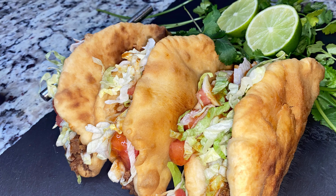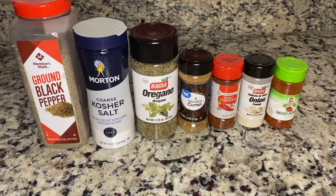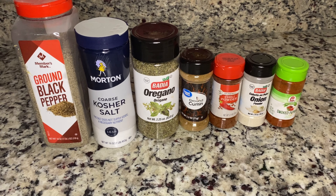Hey guys, welcome back to my channel. Today is Taco Tuesday and we're going to be making some vegan chalupas.